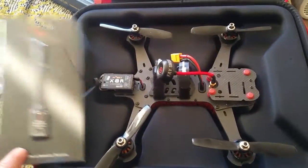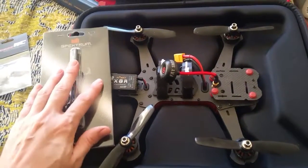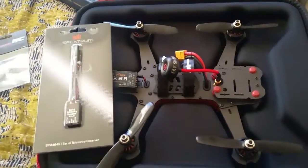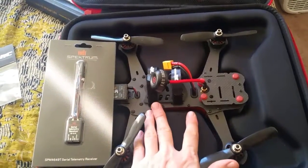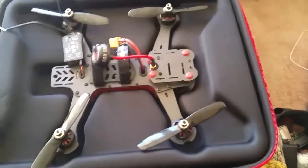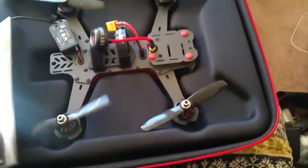Hopefully everything goes smoothly. I'm just going to have to do a little more research on how to get this connected to the flight controller in the most efficient way. Hopefully I can even squeeze it up underneath and put it inside the body — even though this thing is just absolutely tiny, which is amazing.